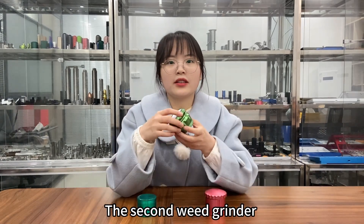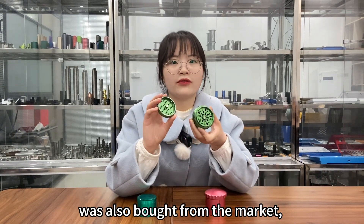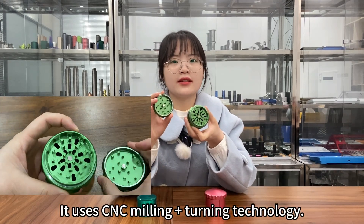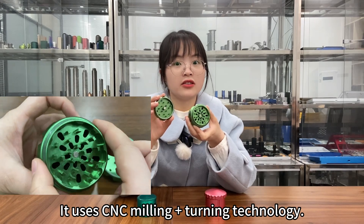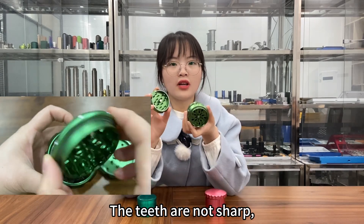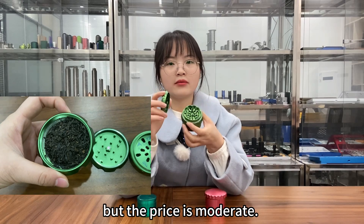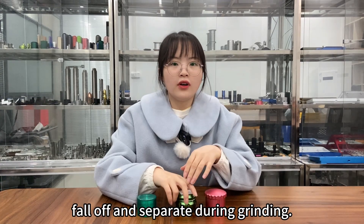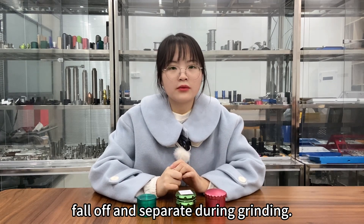The second weed grinder was also bought from the market, priced at seven dollars. It uses CNC milling and turning technology. The teeth are not sharp, but the price is moderate, and the powder will naturally fall off and separate during grinding.